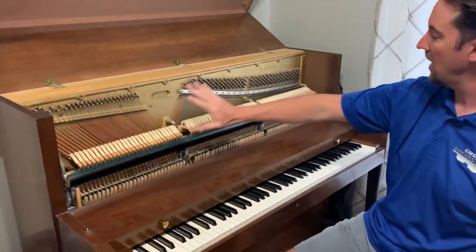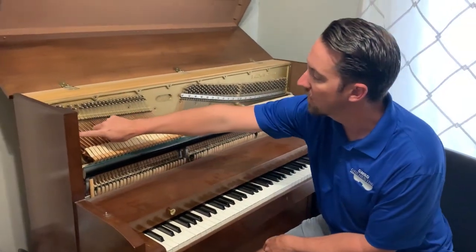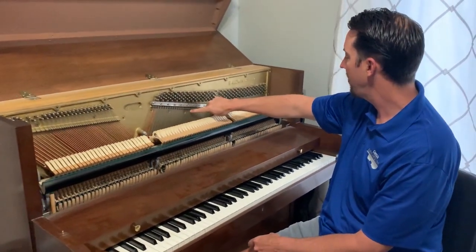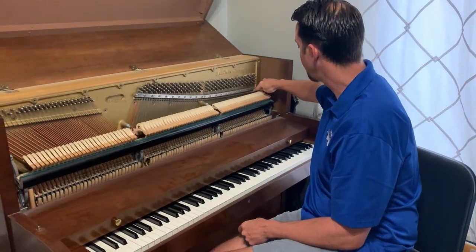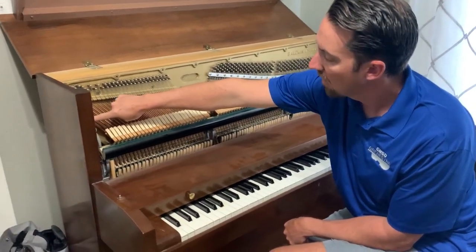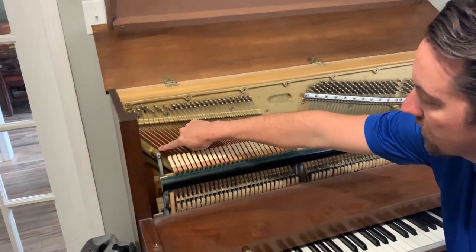Now, what's interesting is as you look in here you notice a lot of different strings in different colors. Down here you have really thick copper wound strings, and then as we go up we get to really thin metal steel strings.